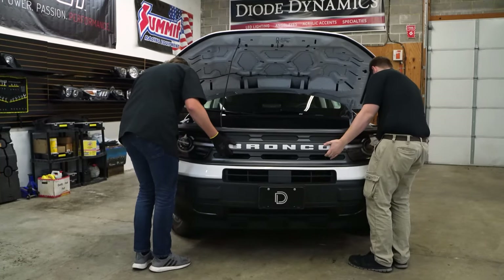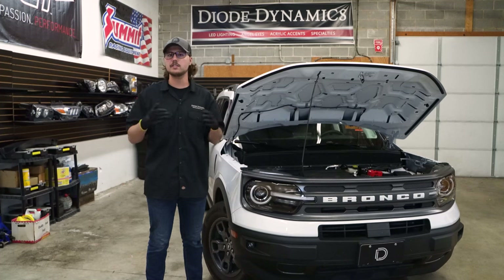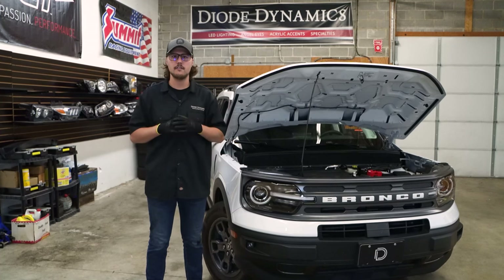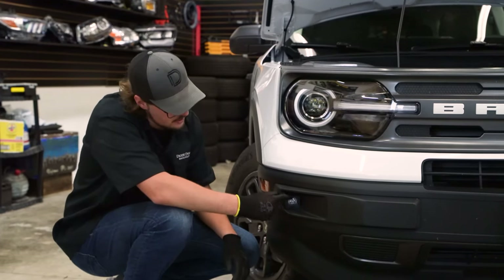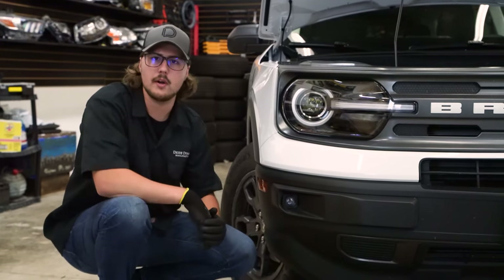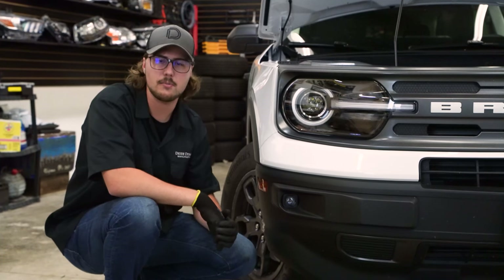Now we can go ahead and put the bumper back on and reassemble everything by reversing the same steps we used to take everything off. With everything assembled, we can now make our final aiming adjustments. Once you're happy with where those are aimed, you can go ahead and tighten down that 5/32nd Allen bolt the rest of the way.